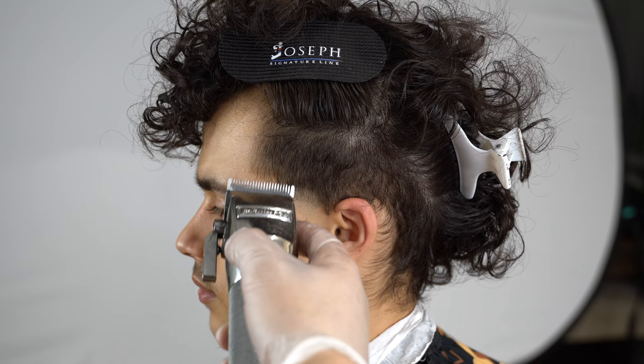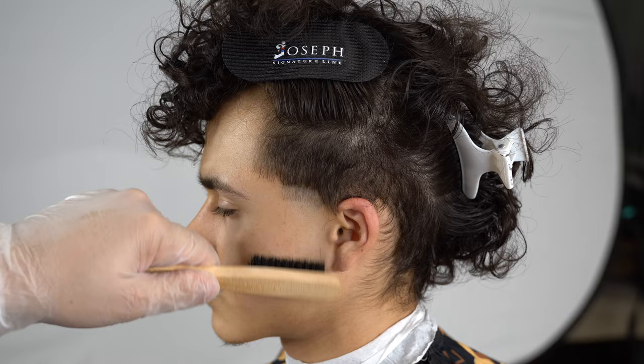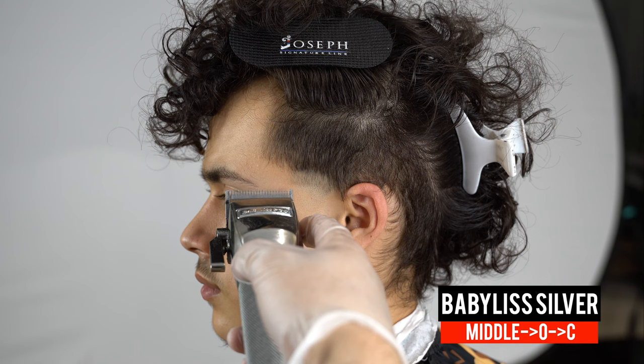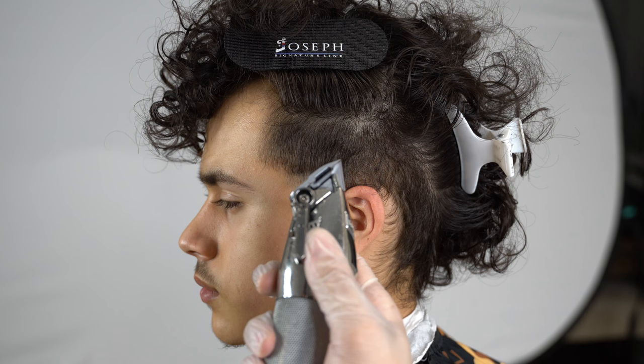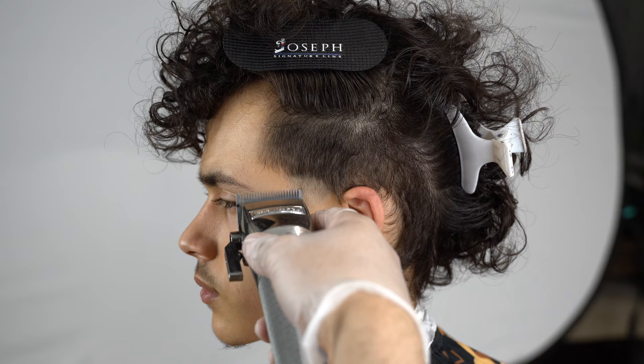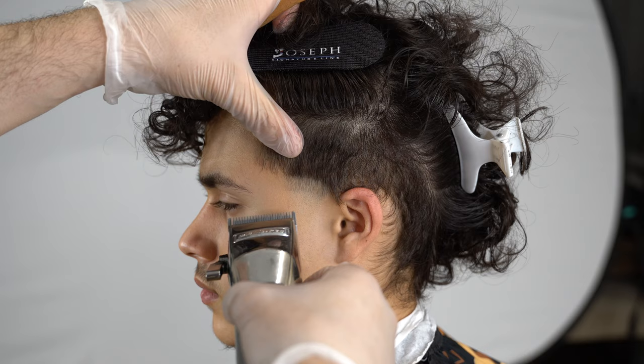Now with my BaByliss Silver FX's I'm going to set a one-finger guideline with the lever open — this is the half. You always have to set the second, third, and fourth guideline according to the first guideline you set, so follow that shape so we can blend it out. Putting the lever in the middle — this is called the middle open-close method. We have our lever in the middle and attack the guideline; I'm hitting the beginning but not going any higher than the midpoint.